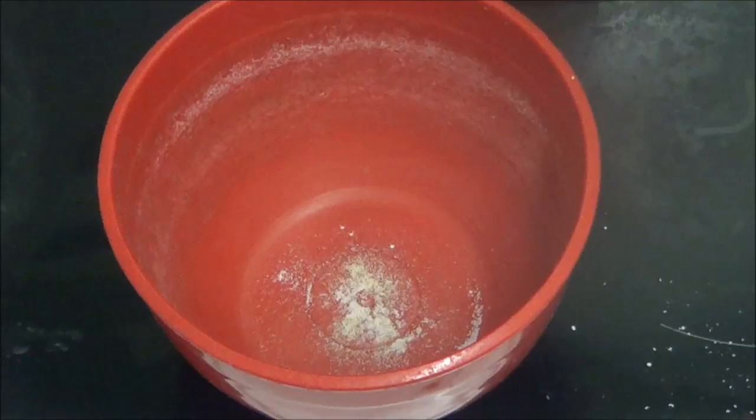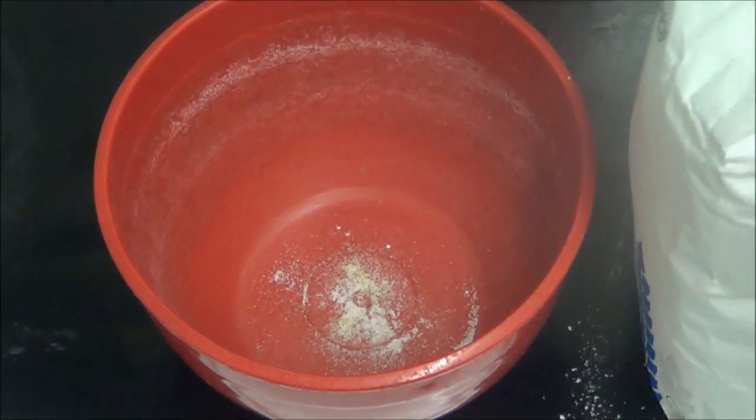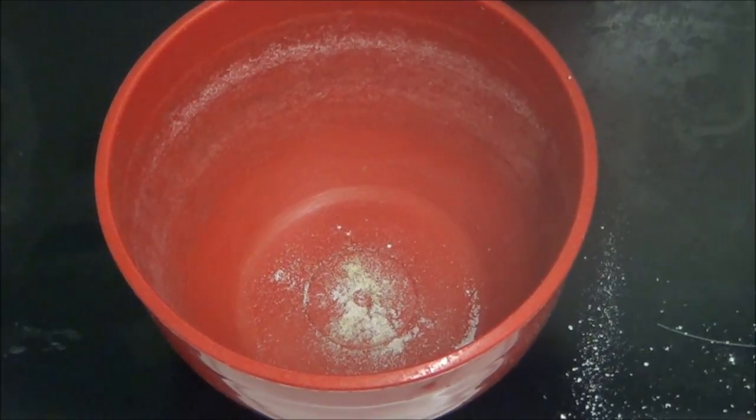Hi people, I'm back cooking again and today I'm going to be making corned beef fritters. I'm going to make a batter in this. At the moment I'll just put some salt and pepper in — I know it's not much — and I'm going to put some flour in.